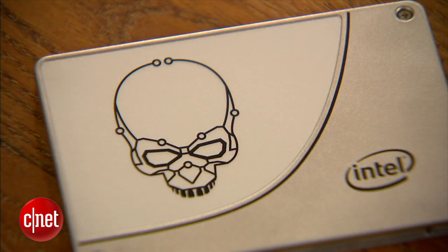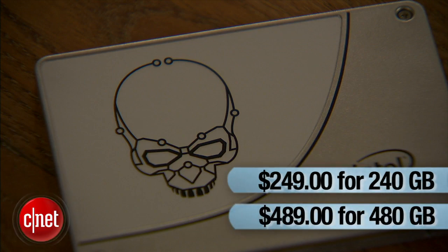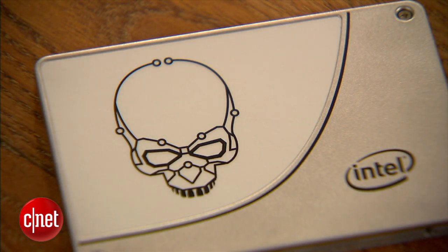So overall I like it and find it worth the suggested price of $249 for 240 gigabytes or $489 for 480 gigabytes. Hopefully the street price is going to be much lower, which has always been the case with SSDs. That said, on the market right now there are other SSDs that are faster but also cheaper.